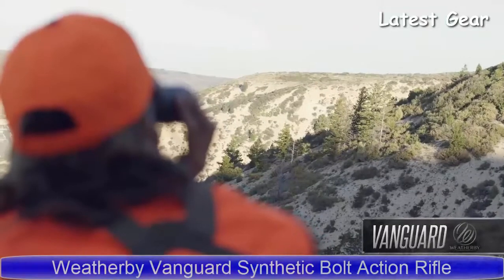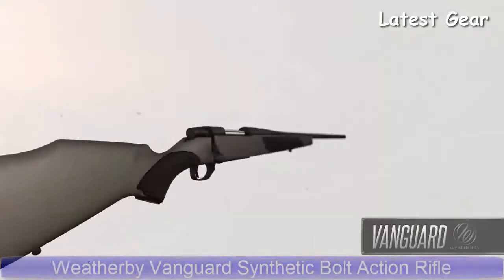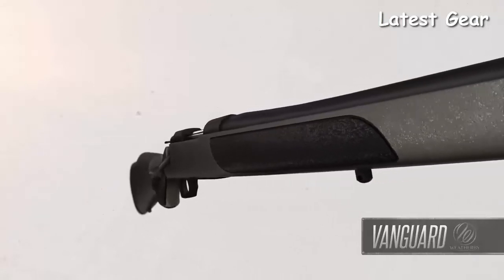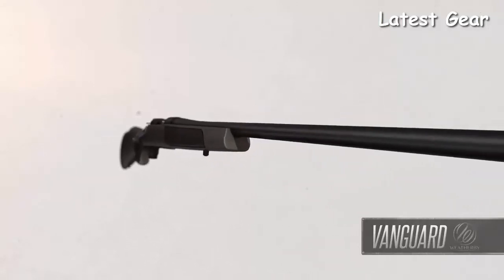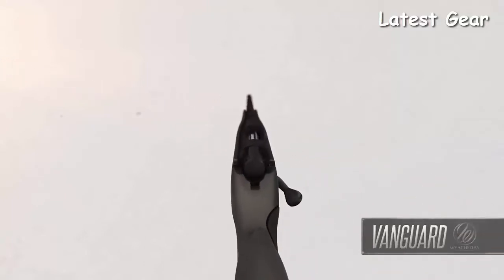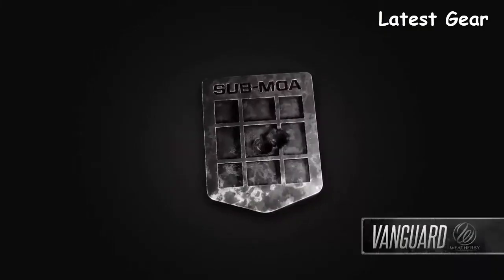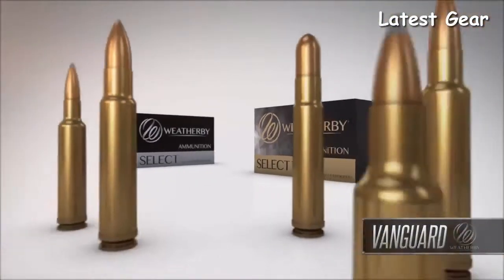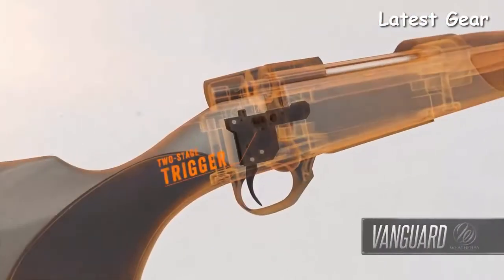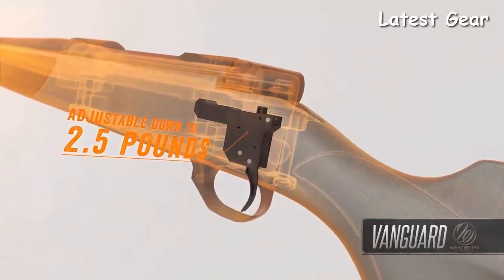Whether it's their first rifle or those adding another caliber to their collection, need look no further than the Weatherby Vanguard. These rifles have set the standard for exceptional value, quality, and performance. Every Vanguard is guaranteed sub-MOA when used with Weatherby factory or premium-grade ammunition. The match-quality two-stage trigger is hand-honed, factory-tuned, and adjustable down to 2.5 pounds.